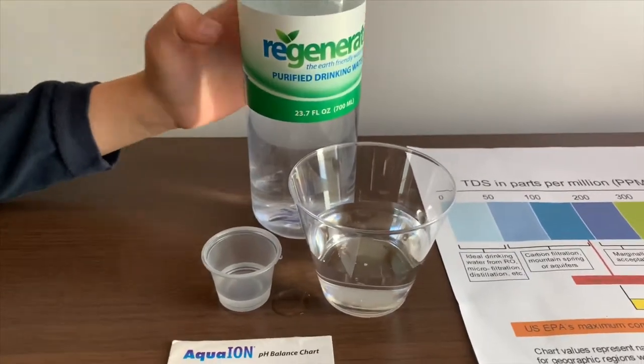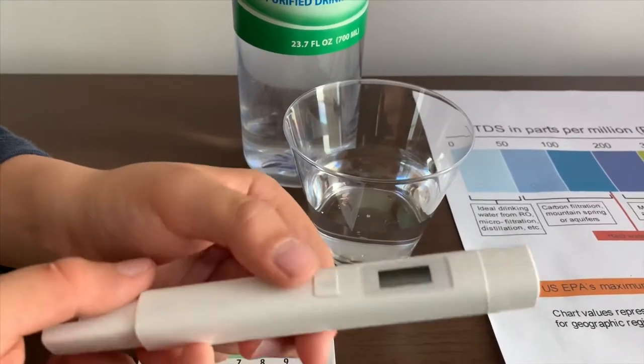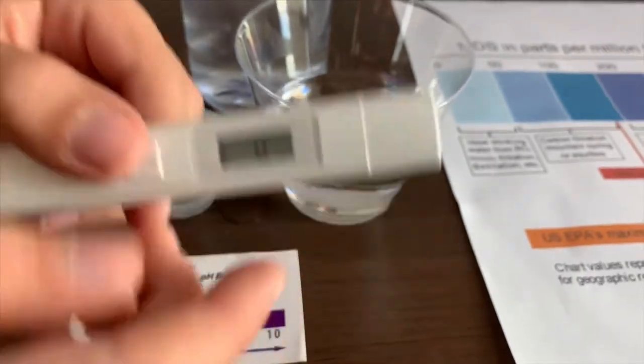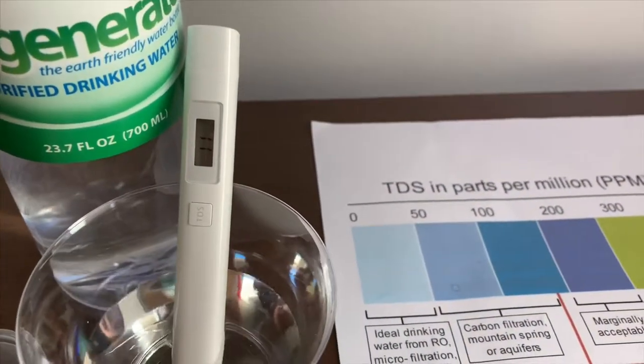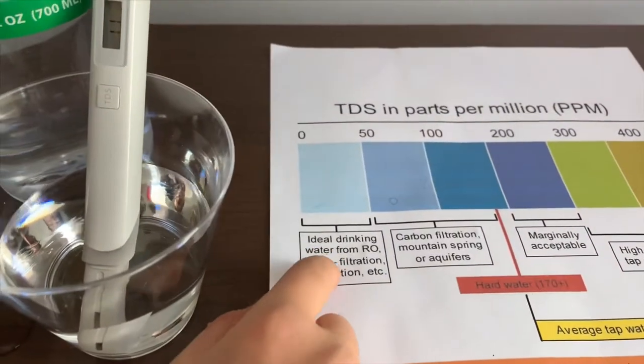First, we're going to test the TGS level. If you want to buy this TGS tester, check the link down below. Turn on the TGS tester, make sure it says 0, and let's put it in. That is ideal drinking water.